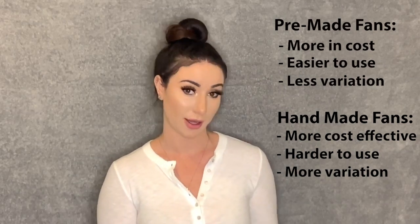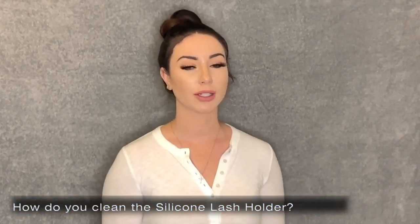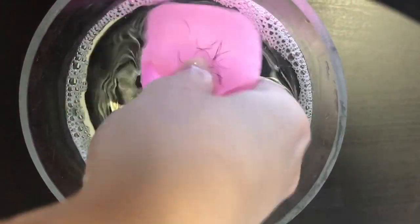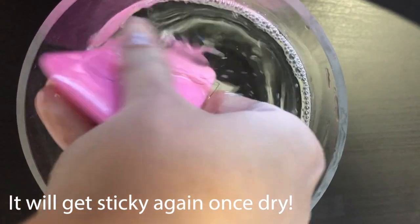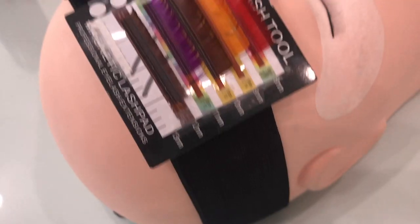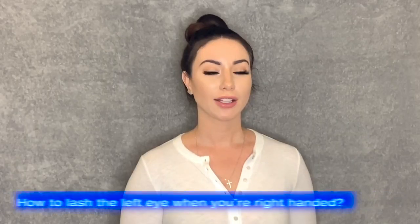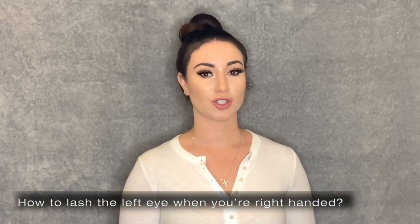How do you recommend we clean the silicone lash holder? Honestly, the best way to clean it is with soap and water. But I personally don't really like using it because it can look dirty really easily and it's not very presentable for your clients. I personally prefer to use the magnetic lash holder instead.